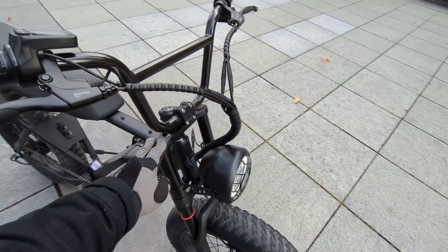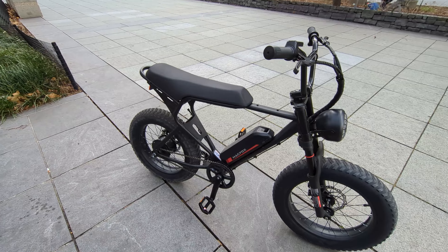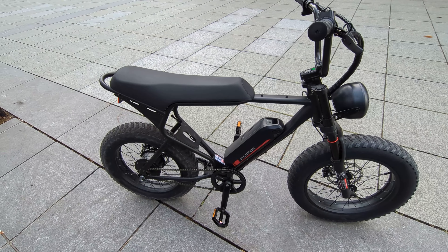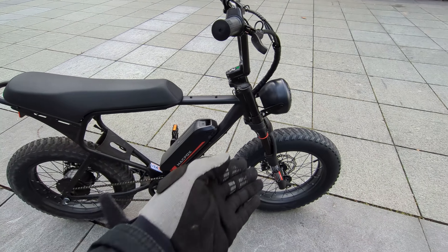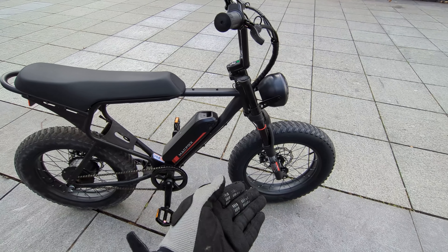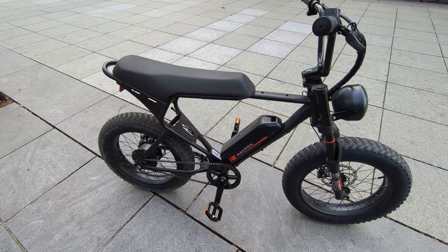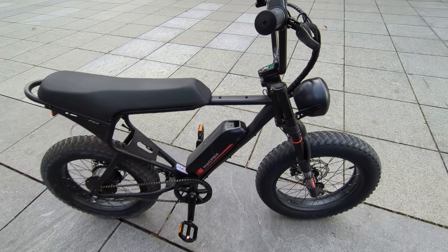As I mentioned in my review of the X1, I'm not really a fan of the CST tires. They're very light and thin-walled, but they are decent for starting out or just getting your feet wet with e-bikes.